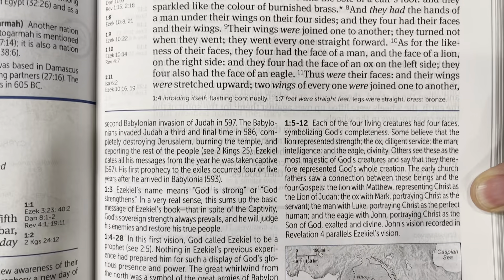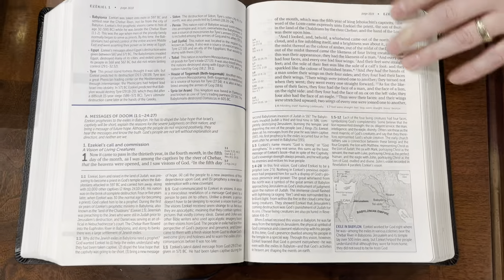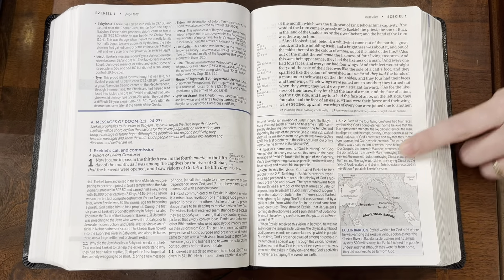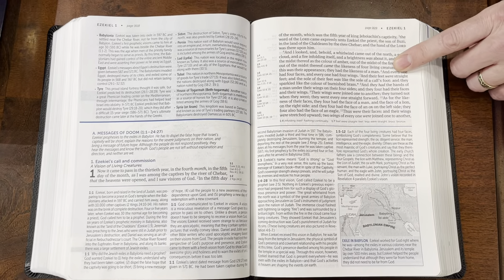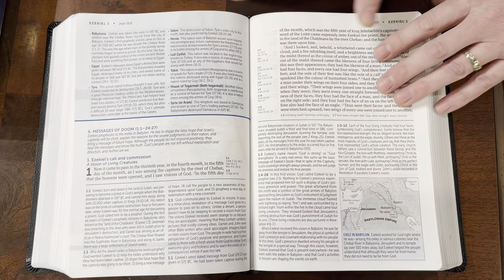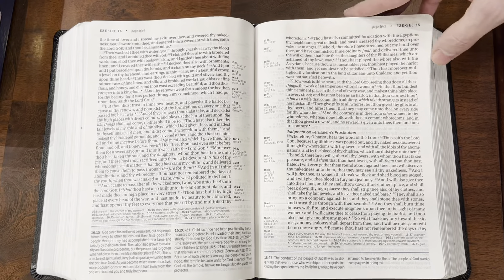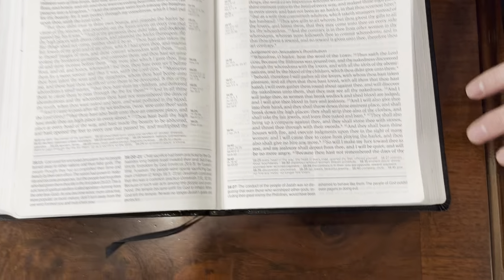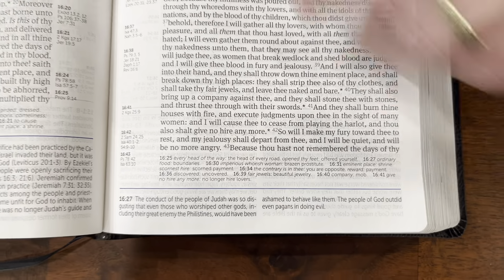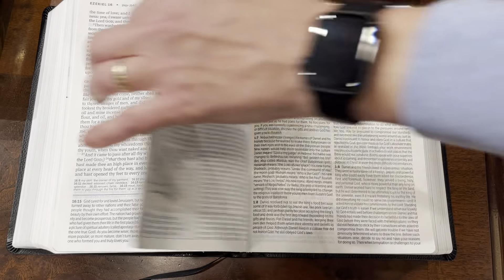But then it gives you practical information in the introduction. For example, Lamentations — tears. It says when you're hurting, when you're depressed, when you're discouraged, this is how this applies to today's life. Once you get into that, it gives you the blueprint, some big themes, and then moves into your text with your application. So not only does the commentary help with how this applies to today, so do the introductions.